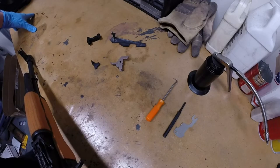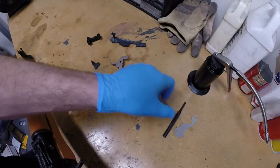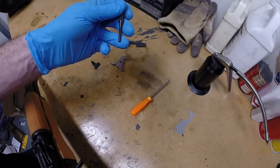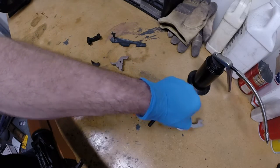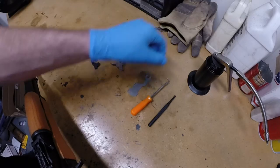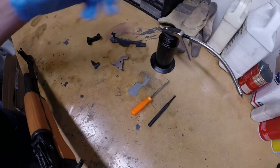Needed to do the installation are two tools: a hook tool and a punch. The punch needs to be slightly smaller than the trigger and hammer pins. It would be useful to have a retaining plate if your rifle does not already have one equipped.